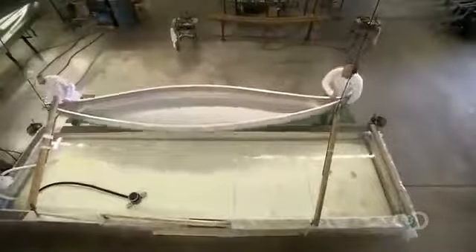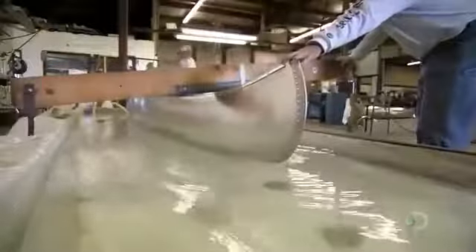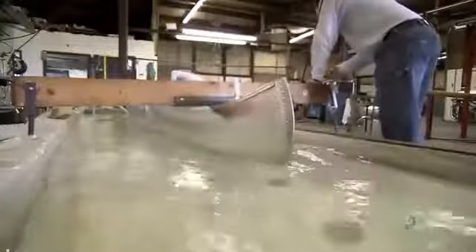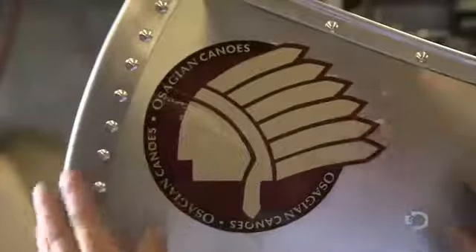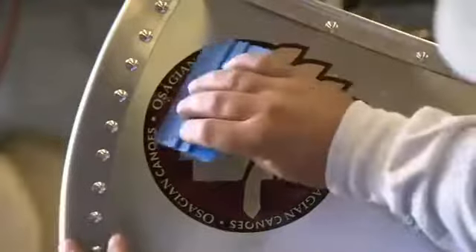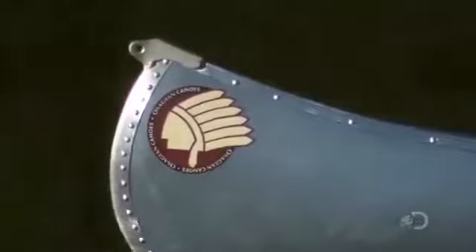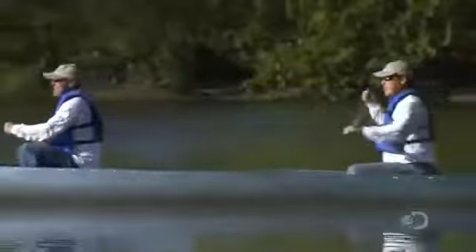Then it's time to see if it'll float. They transfer the aluminum canoe to a tank of water. They clamp a bar across the canoe to apply 450 kilograms of pressure — more than the weight of two people. They check for leaks, especially around the rivets. There are none. Crossbars and bench seating complete the fabrication. There's one last bit of business, and that's the company insignia. This aluminum canoe is now ready for recreation. Ten hours in the making, the fun has only just begun.